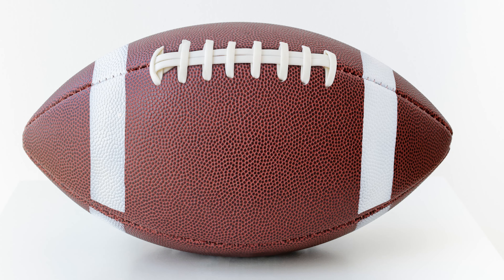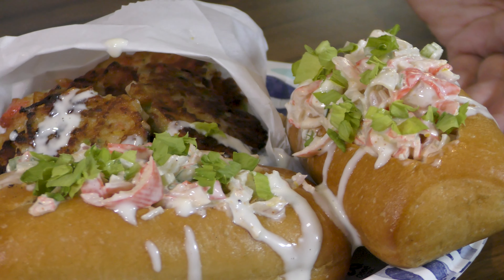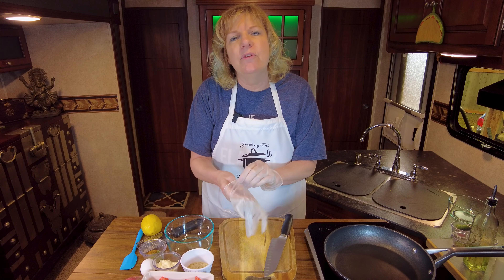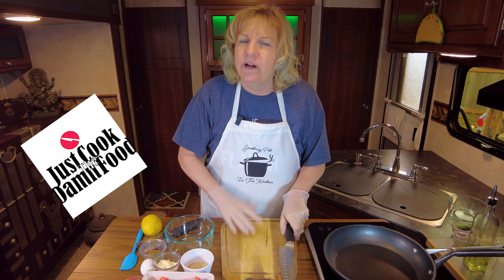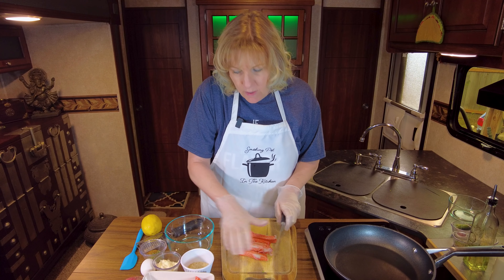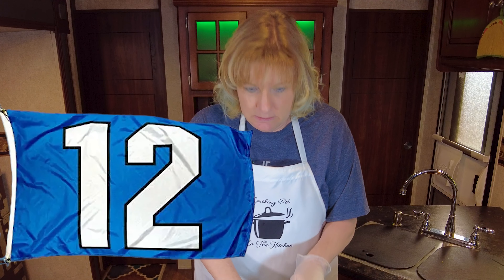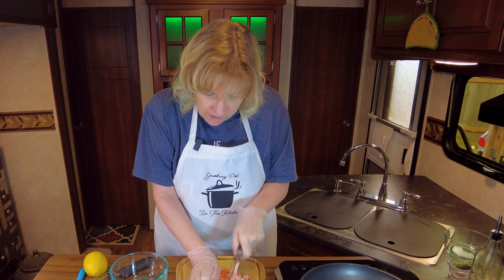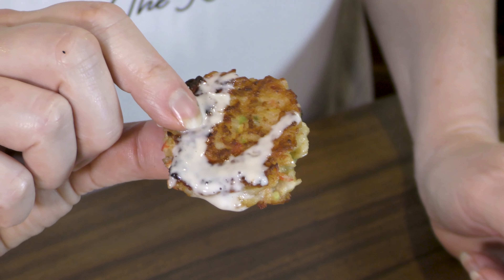Football season has started — hashtag tailgating life. We are making crab rolls and crab cakes because we're in the Pacific Northwest and it's all about seafood. This is a collaboration put together by two great guys over at Just Cook the Damn Food, Richard and George. They said, think about your football team — well, here it's the Seattle Seahawks. It's all about the Hawks, baby. So we are making two different tailgating dishes, starting with crab cakes.